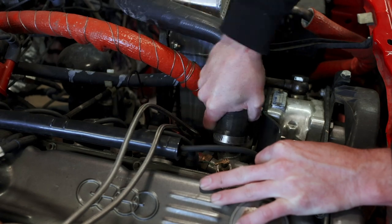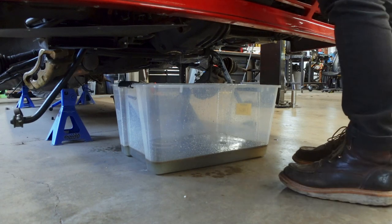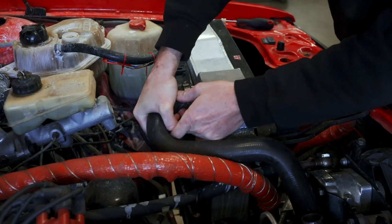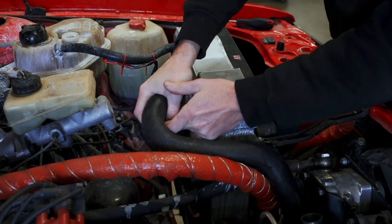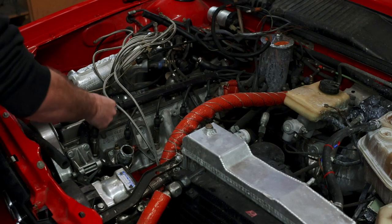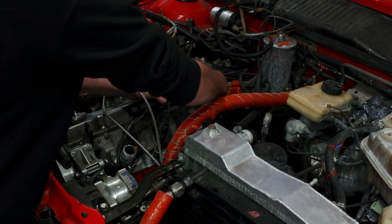And I don't care what you tell me, I'm not going to believe you if you say you've managed to pull an engine without getting coolant all over your garage floor too. I pressurized the coolant cap to push a bit more coolant out of the block, and then began removing the rest of the coolant hoses, including the hoses on the back of the engine for the heater core.